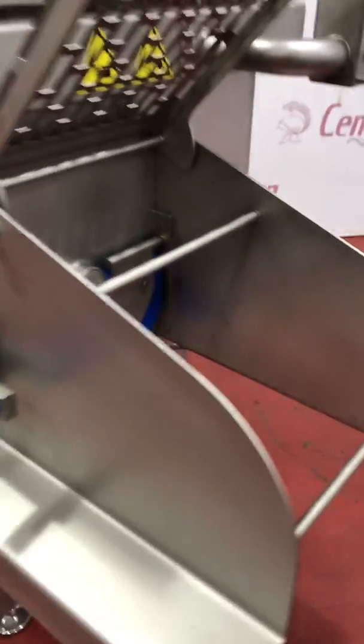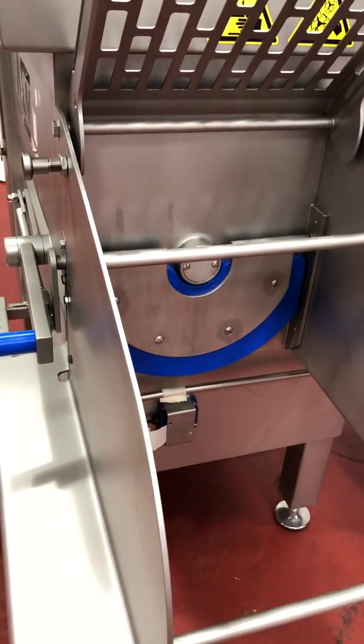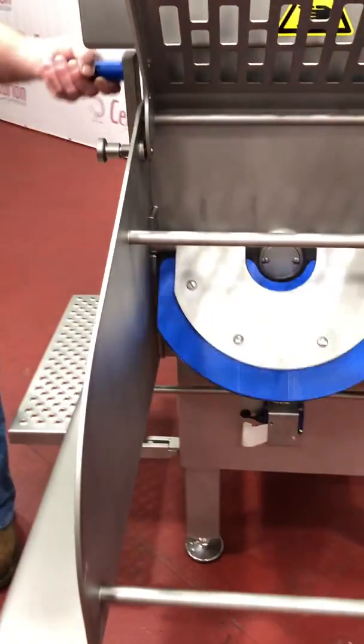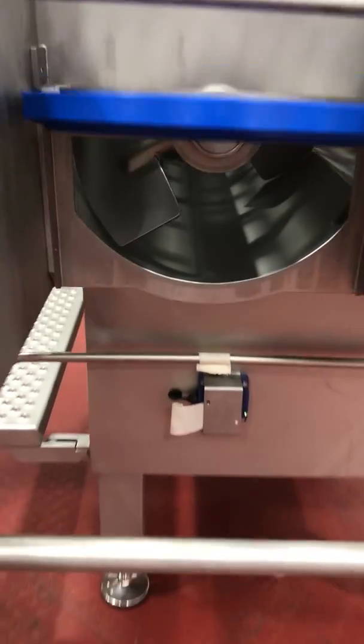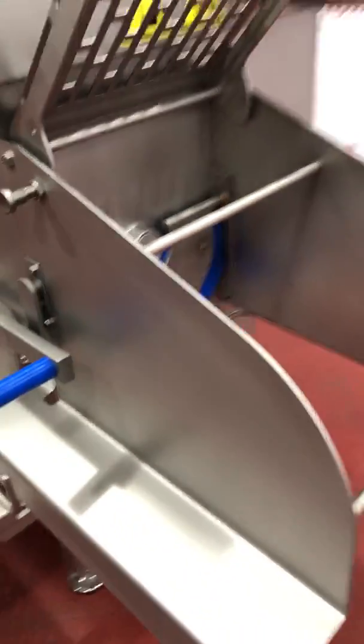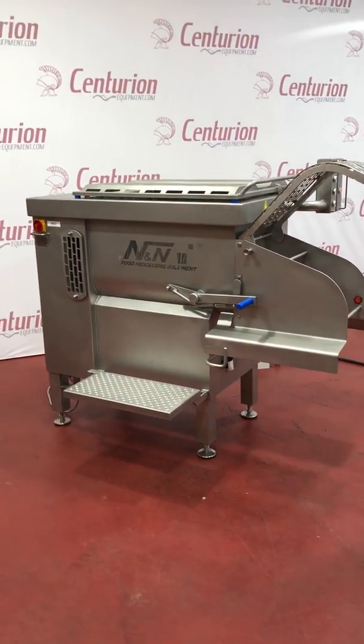So, there you have it. Here's the discharge door. I'll show you how that opens up on the side. And there's your paddles. Everything's ready to go. Give us a call at 765-659-3794.